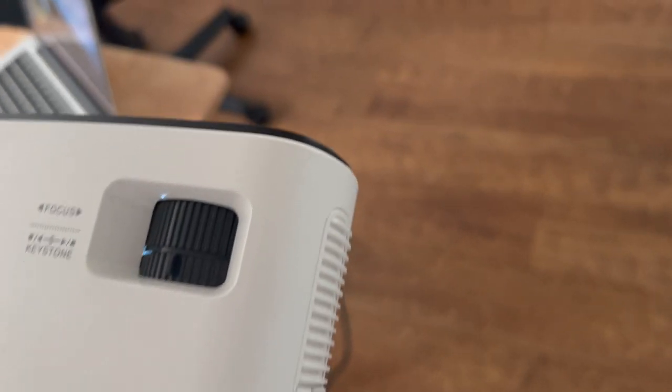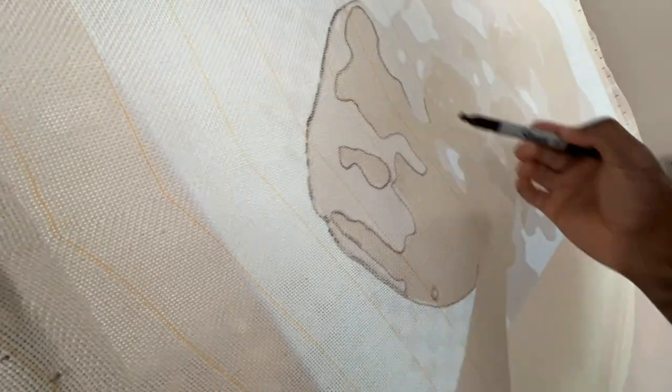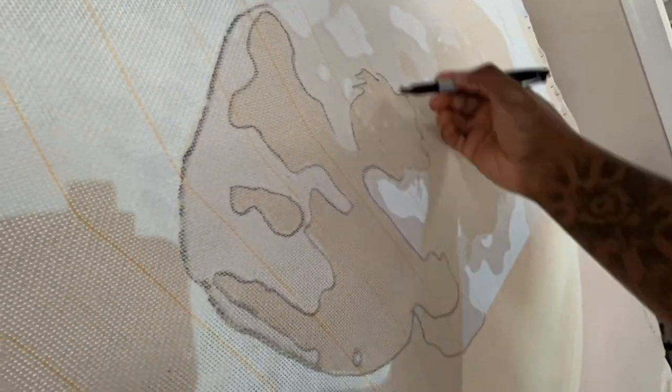I have Photoshop — if you don't have Photoshop, there's a bunch of free software out there. Reverse your image. After you reverse the image, load the image into your computer and get your projector. I have the mini projector.